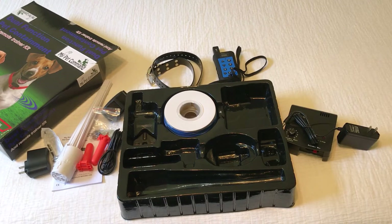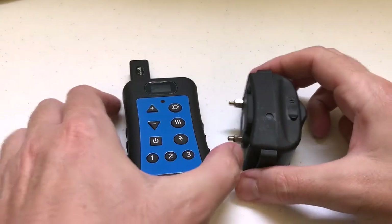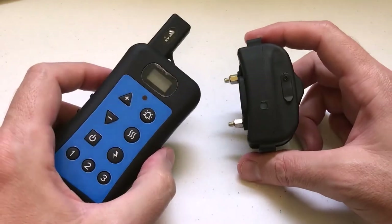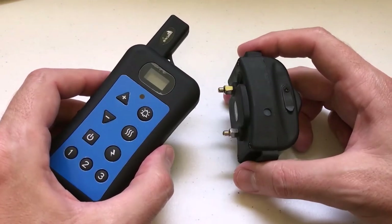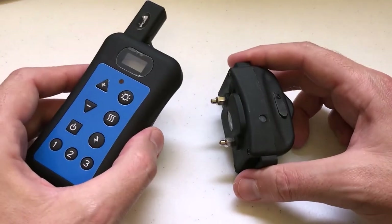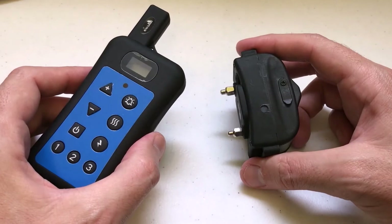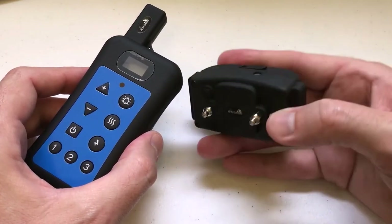So that's the unboxing video. I'm going to get things charged up and I'll add on a video to the end of this to show you how to use the collar and the remote control. As I mentioned, I thought I would walk you through how to use the remote and the collar. I'm not going to go into too much detail, just give you some of the basics so you understand this is a dual function dog trainer and fence, and you'll want to make sure your collar is in the right setting for what you're trying to do.